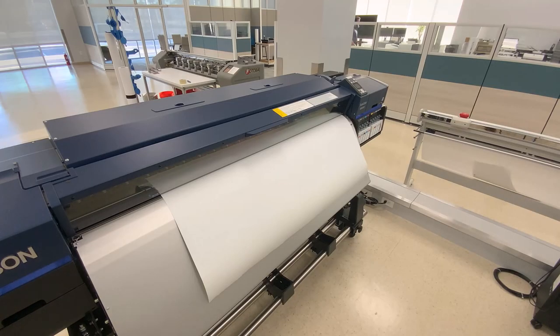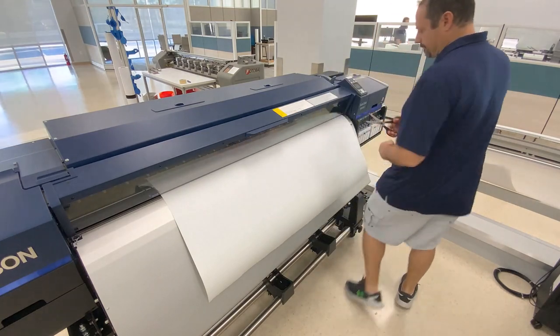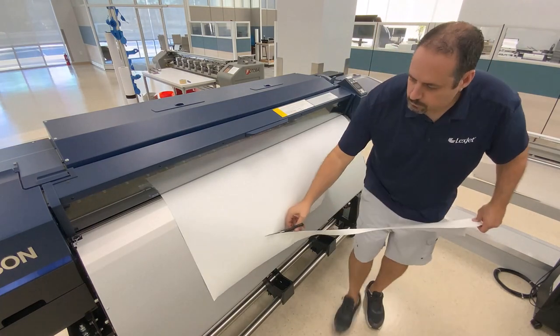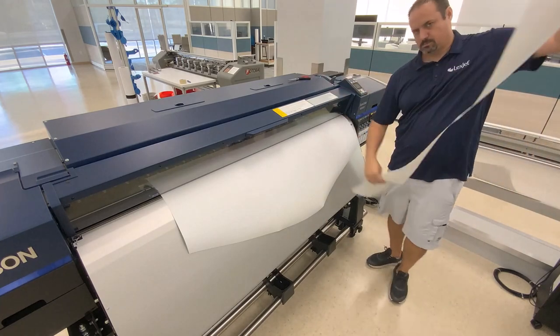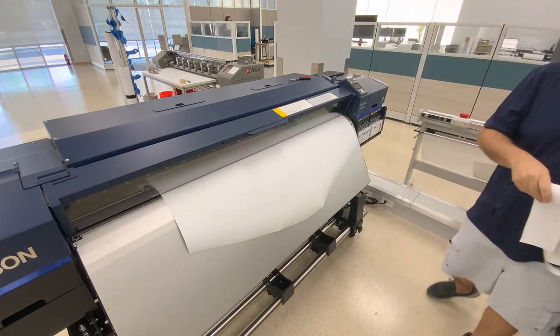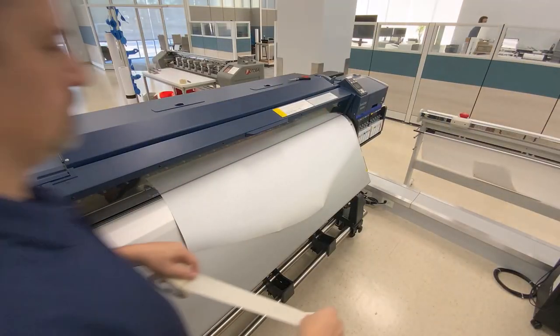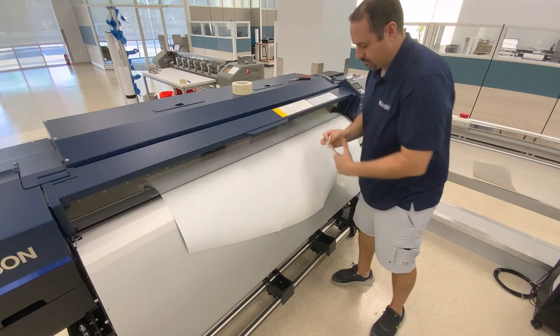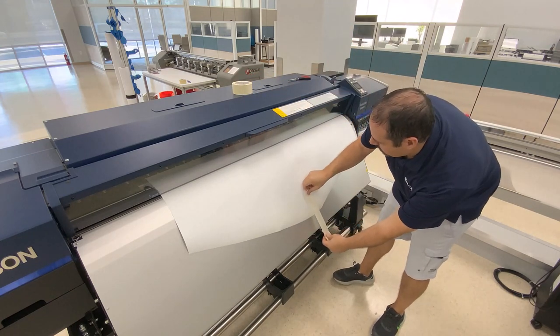To attach the material to the take-up system with the least amount of waste possible, begin by cutting out a crescent shape into the material edge. Use a strip of masking tape, place it on the middle of the material, and fold it over itself for later application.